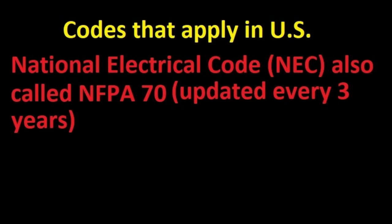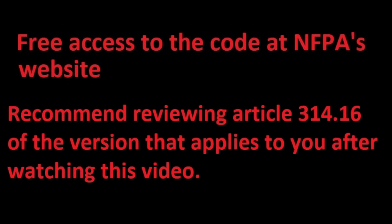Identify the version of the National Electric Code — called NEC for short, or also called NFPA 70 — adopted by your state or municipality. The code is updated every three years and can be accessed for free at the National Fire Protection Association's webpage. I'll be using the 2014 edition. From 2008 to 2017 there have not been any major changes in article 314.16 affecting residential box sizing, but I encourage you to review that section for the edition that applies to you.